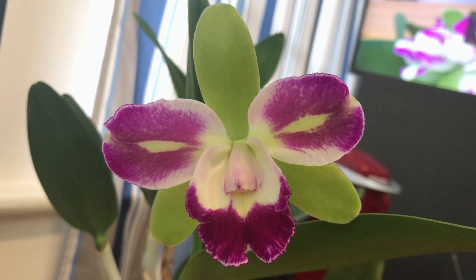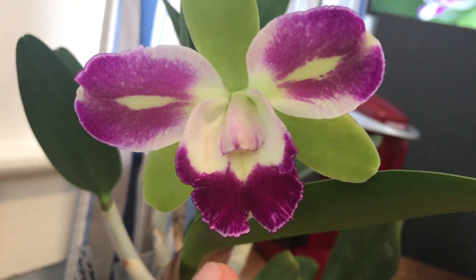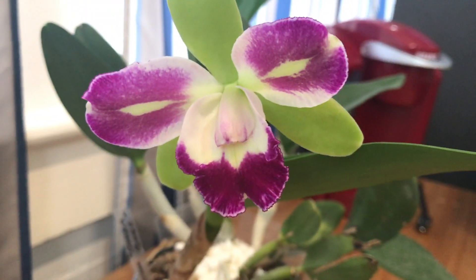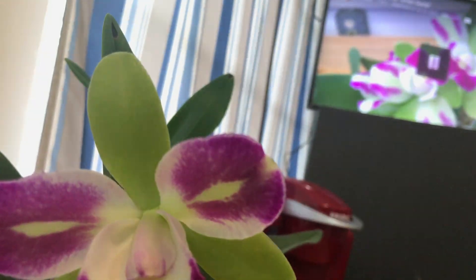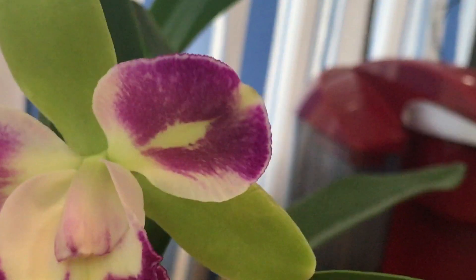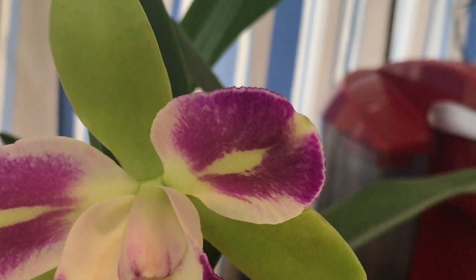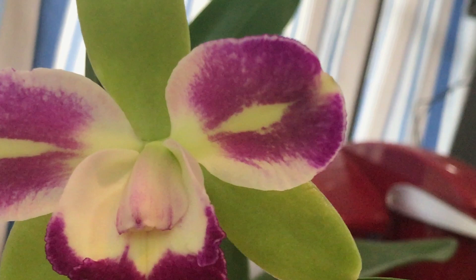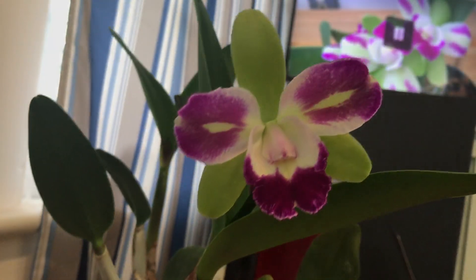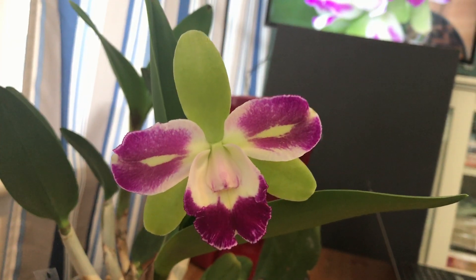I really like the patterns on the lip — those highlights on the edge of the lip, and also on the petals. There's like a white edge on the petals, as you can see, aside from the very psychedelic splash patterns on the petals. It kind of looks funky in terms of the way it's colored.